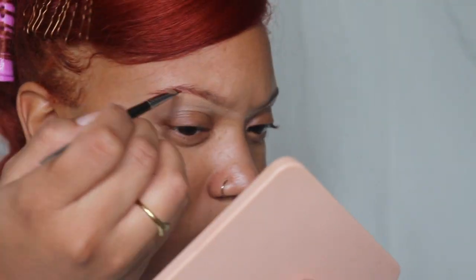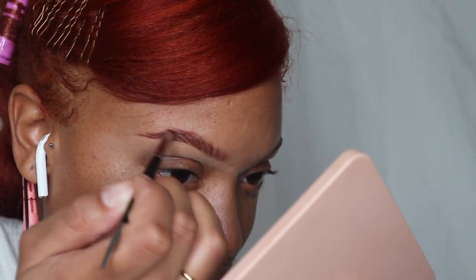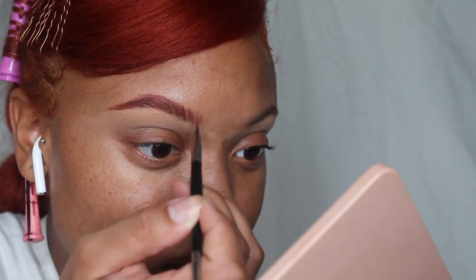I'm using the Nara soft matte concealer — all the colors and things will be in the description box below. I'm using the Southern Beaut liquid lipstick in the color 'Fearless' just to do my brows, and I carved them out.